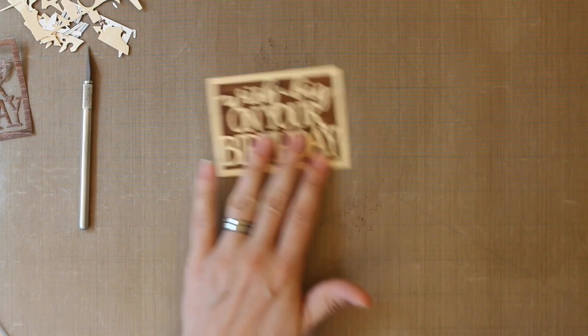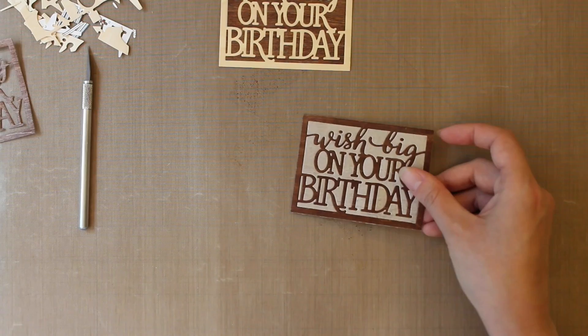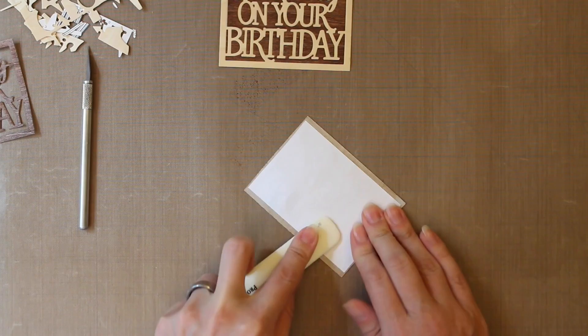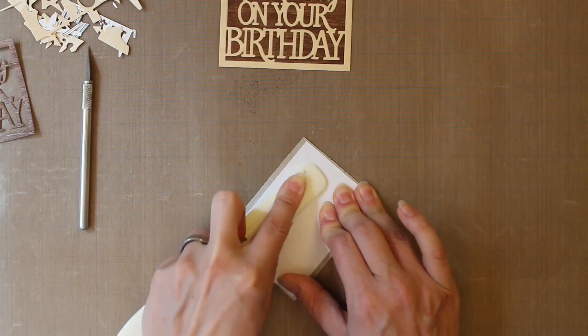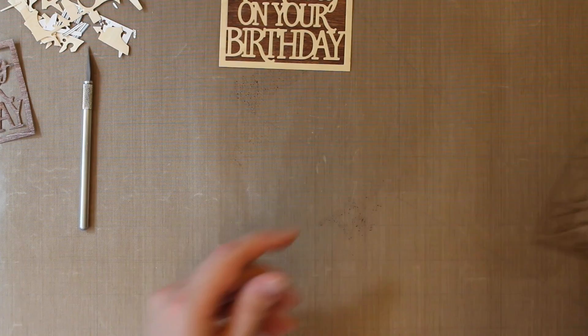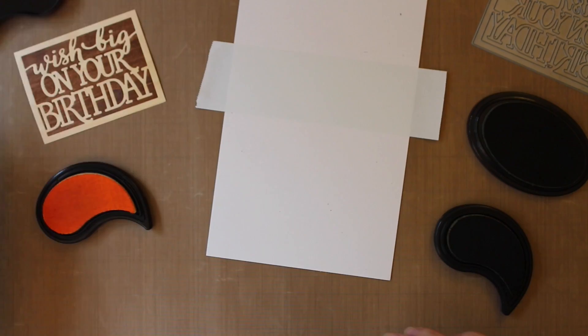Once it's all assembled, you can set it aside to put your background together. I wanted to share a tip: if you're using the veneer, you can use a bone folder to burnish the back. If the front is maybe a little bumpier than you want it to be, this will really press everything together nice and tight and smooth out the front quite a bit. You can do this with the paper too — it's a great way to make sure all those really tiny or small pieces are really nice and secure.